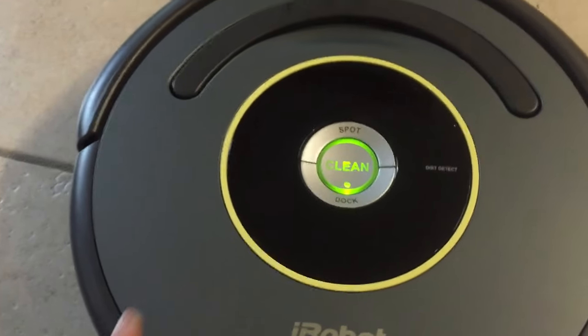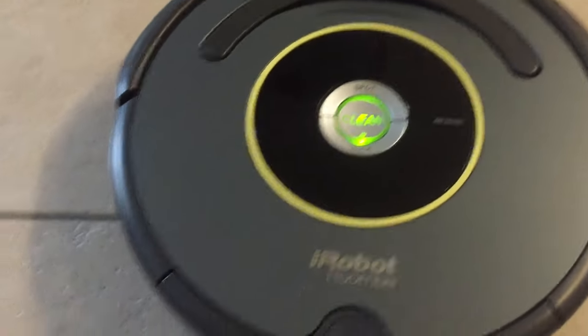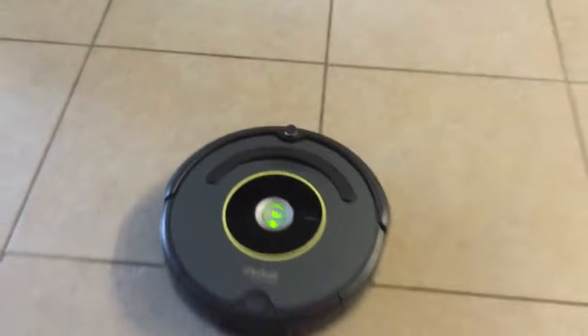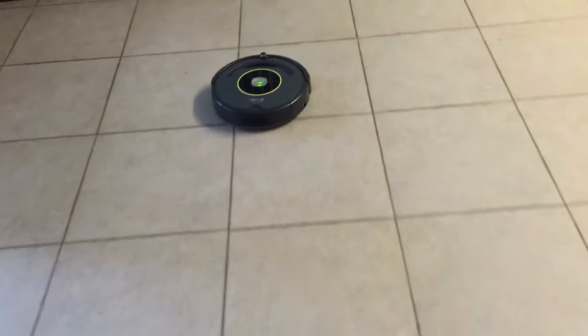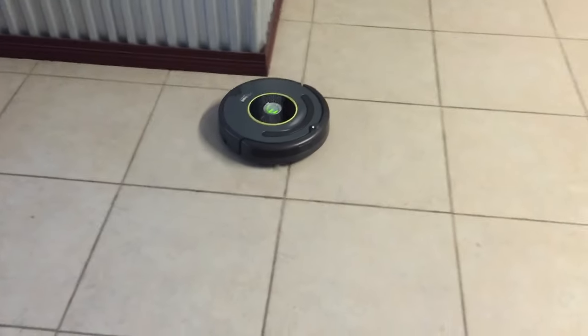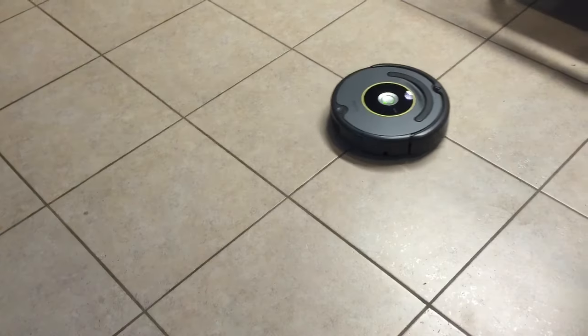Now checking out that model 645 — I only sell it at Sam's Club and it's like $289, so cheap. It's best for offices where you don't have lots of hair. We just happen to have this balloon, but it's all good now. The battery is supposedly longer than the 650 model.